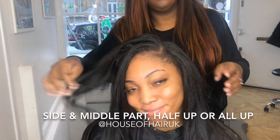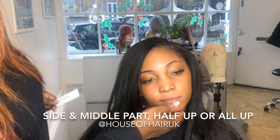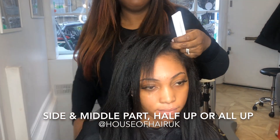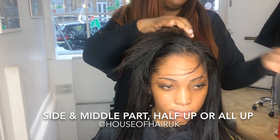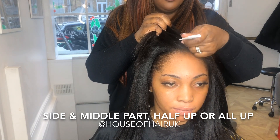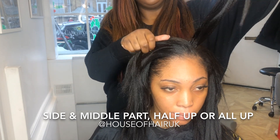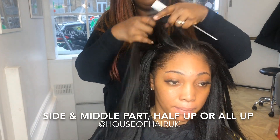Here I'm just showing the client that she has a side part option, and in a moment you'll see that she can also have a middle part as well. Because this client is going to have a side part and a middle part option, in order to make the hair balanced and get equal volume on both sides, I've just snuck in a row of Brazilian knots in between the partings so that when she does wear it in the middle part there's equal volume on both sides.